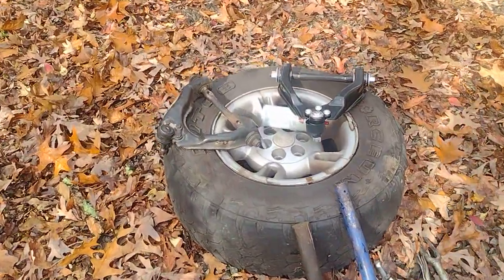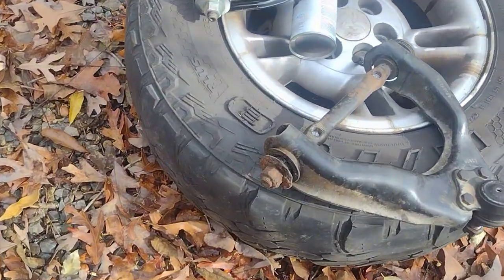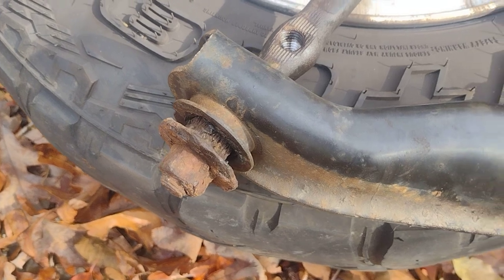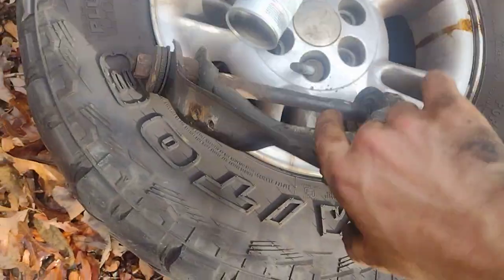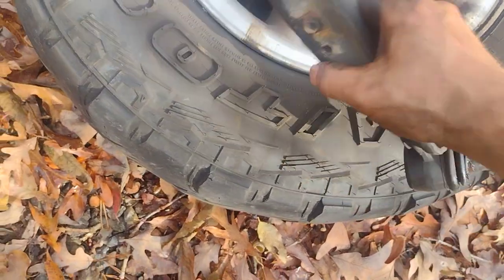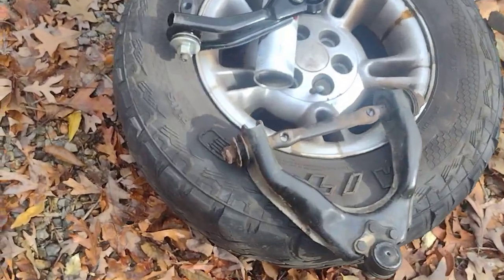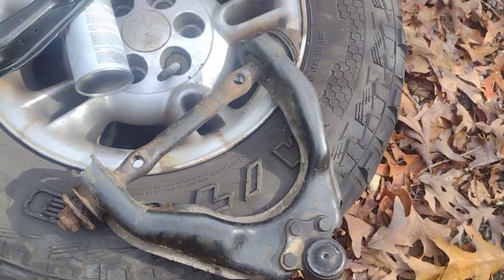I got a '98 Dodge Durango and I went ahead and replaced the upper control arm. This is the reason why - the bushing was not even there. It's just scaly and looks really sketchy. I replaced it and the ball joint - I put all new ball joints in it last year and I can already move it, so it's already got slop. I was worried the control arm was being damaged with that bushing not even being there, but it did not ruin the actual A-arm, so that's good.